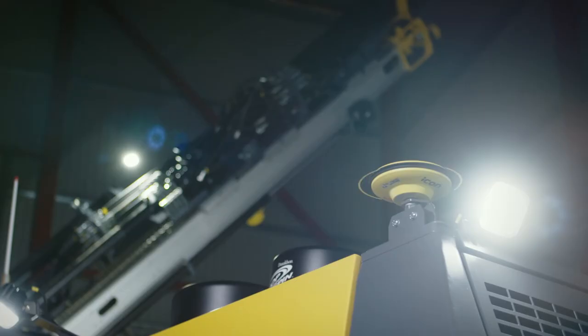At Epiroc, safety is always a priority. If the rig is equipped with the hole navigation system, there is no need to survey or manually mark holes on the bench. This takes people off the bench and out of harm's way.